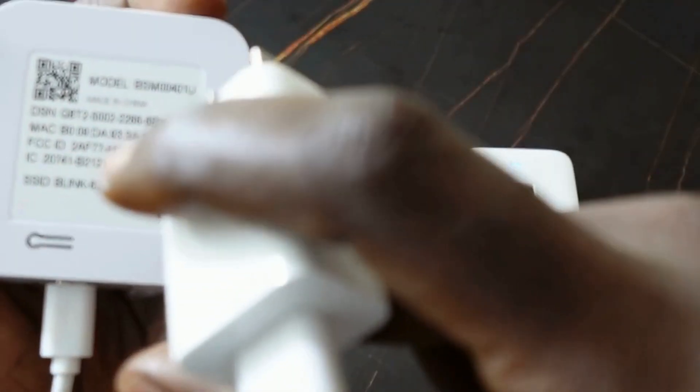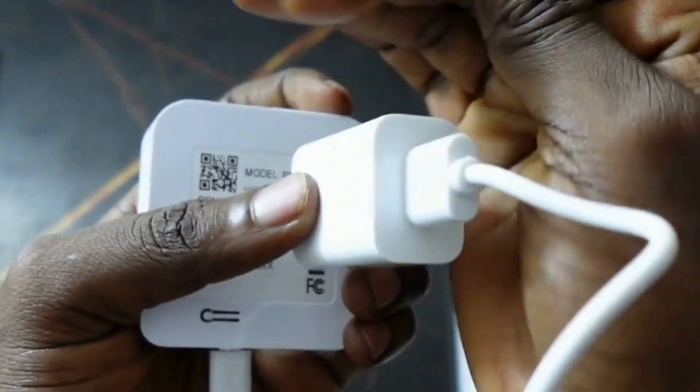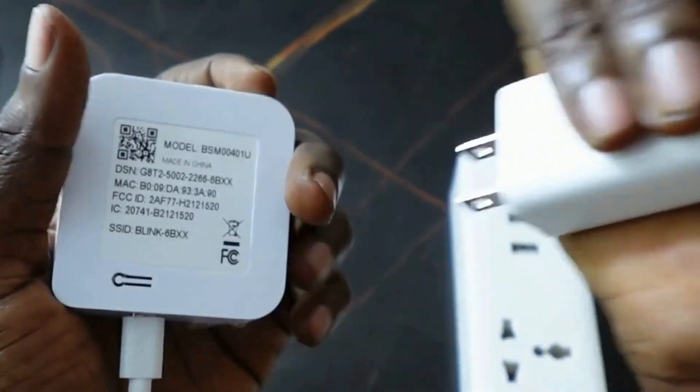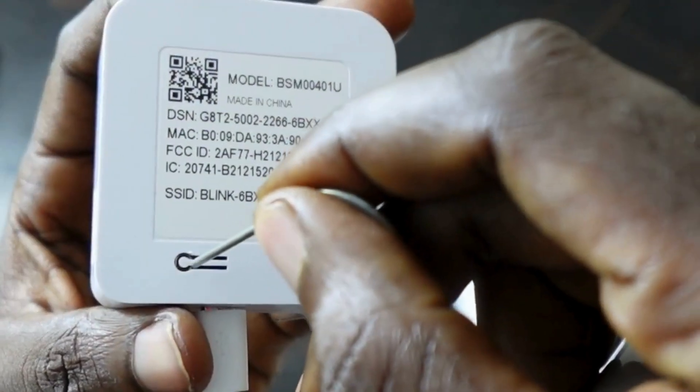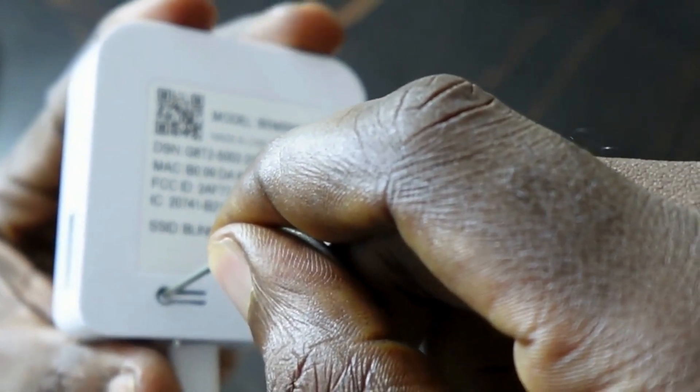You need to plug the device back in while holding the reset button. Find a way to hold the reset button with the pin while you plug the power cable back in.